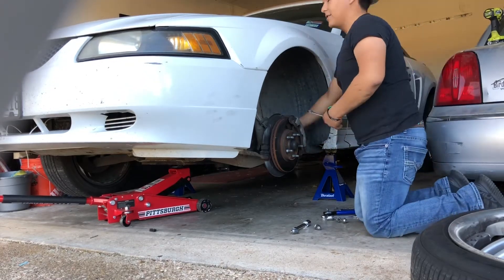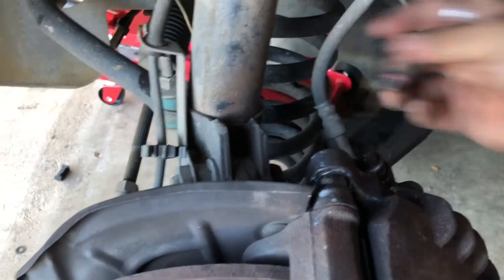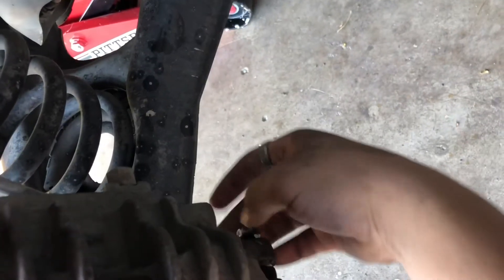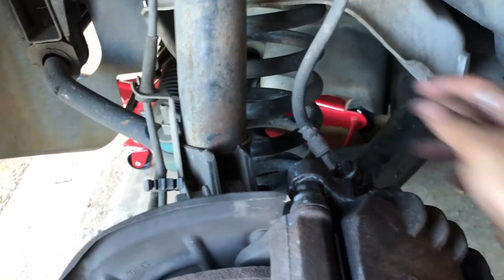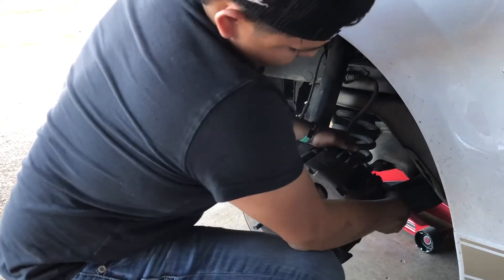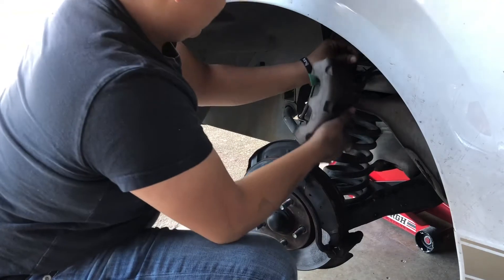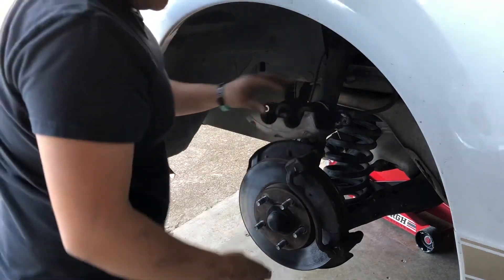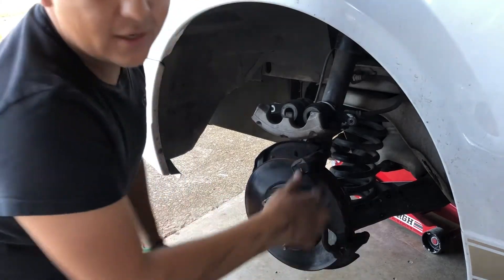Alright, so we're just going to take this off now. Take these off, take the other one off as well, right back here. You're going to take off the brake caliper and set it up here — make sure not to mess anything up so the brake line doesn't get damaged. Here are your brake pads. There are two bolts back here; they're both 15mm so you just got to take them off.